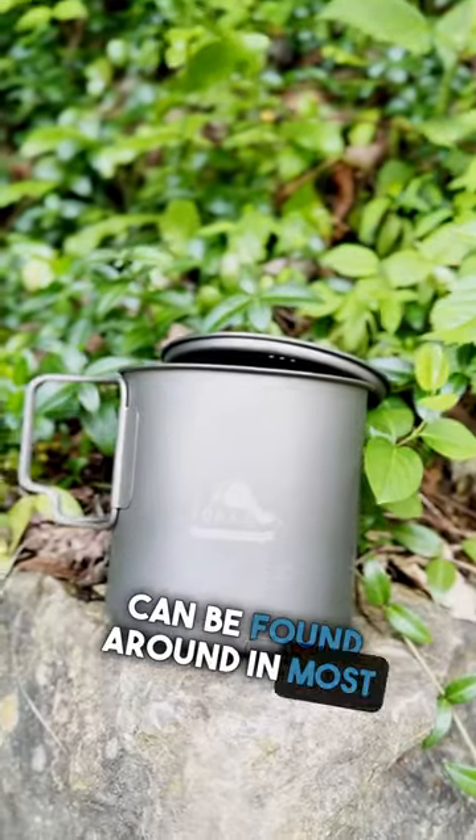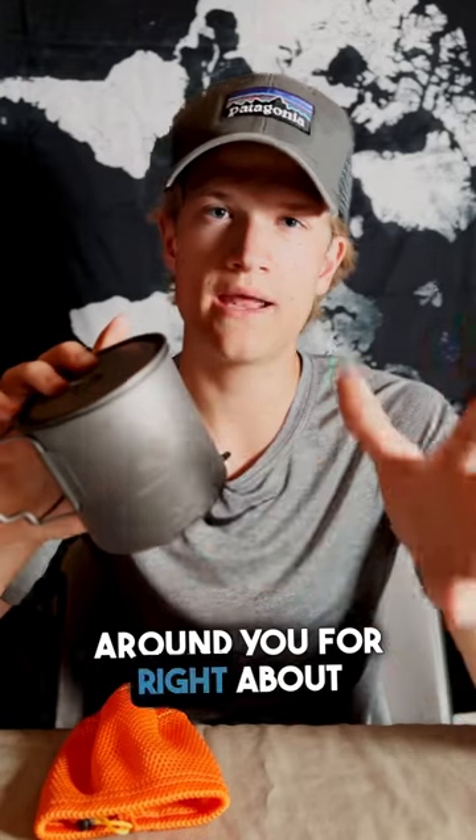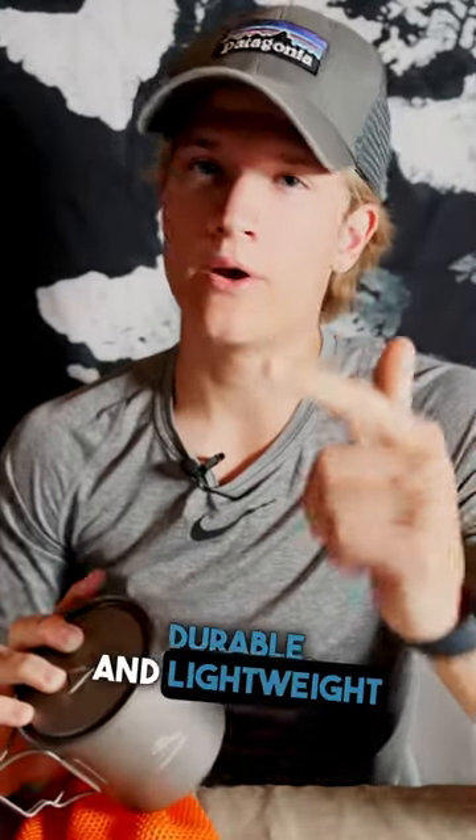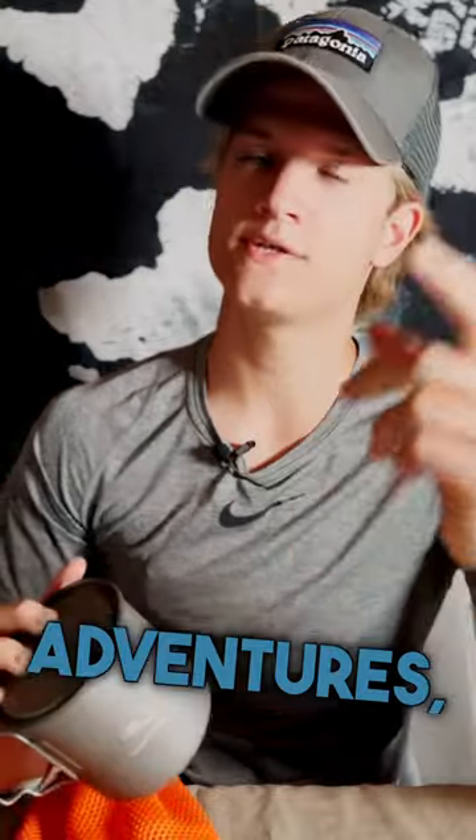This amazing cooking pot can be found in most outdoor stores around you for right about $35. If you're looking for an amazing, durable, and lightweight cooking pot for your backpacking adventures, please check out the Toks 650 milliliter.